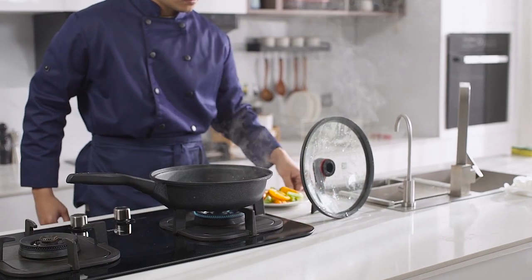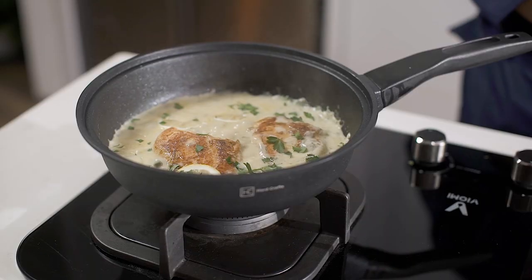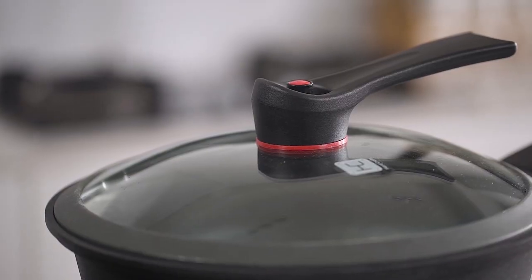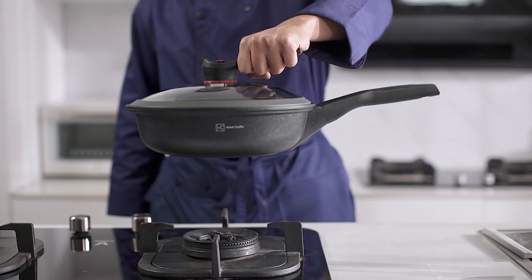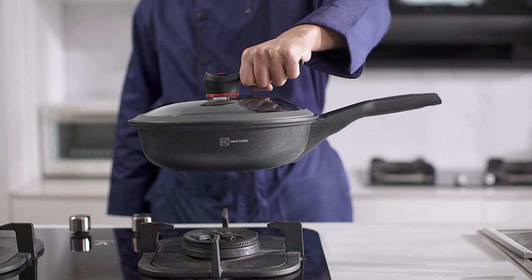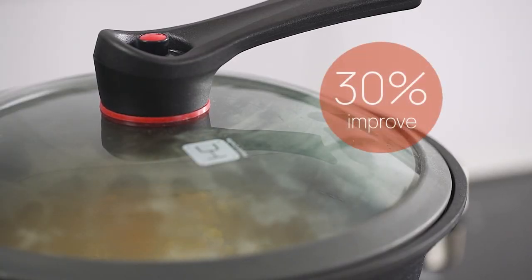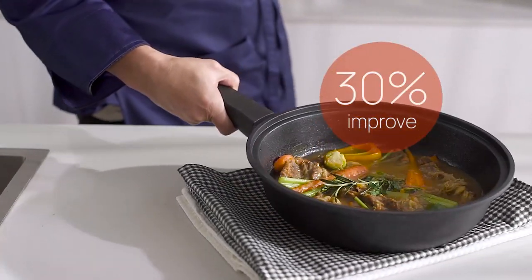Mellow Hybrid allows you to try your hand at making stew, sauce for your spaghetti, or even your grandmother's famous paella. With a micro-pressure pot cover made from tempered glass and including a self-stand handle, the Mellow Hybrid improves any meal's cooking efficiency by 30%.